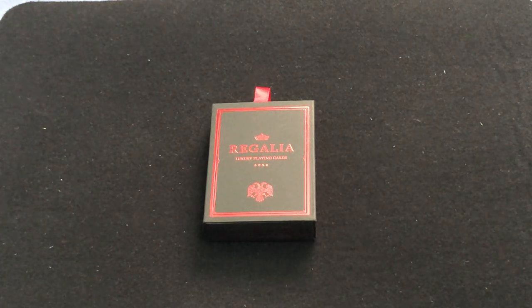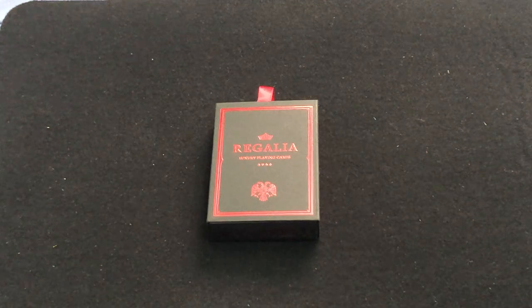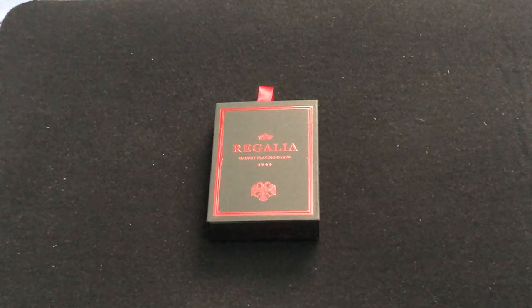This is of course by Sin Lim and put out by Cardamundi, and designed by Nick Vlau. It is the third in this edition in the Regalia decks — the third Regalia, Signature edition it says.